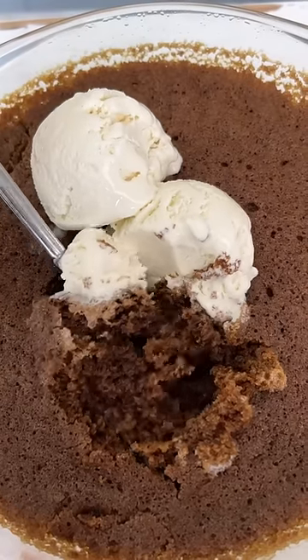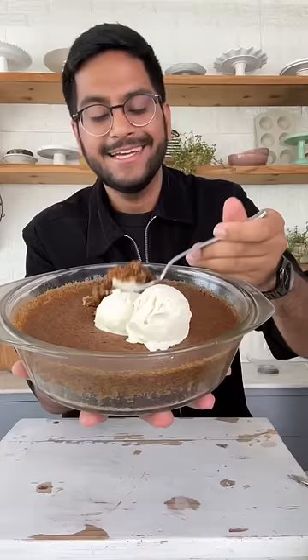The coffee cake is ready and it's even better with ice cream. This is so soft and so good.